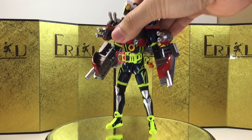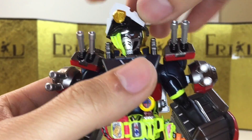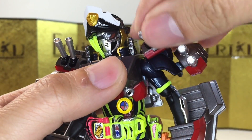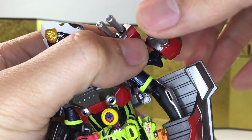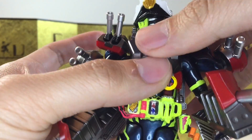For the articulation, let's quickly go over from the neck down. He can look up about this much, can't really look down, and you can turn his head no problem. His shoulder is on a standard ball joint; you can raise his arm up about this much. You can actually move the cannons on his shoulder, which is pretty nice — you can move them on the hinge. He has bicep swivel, bicep curl, and all that good jazz.